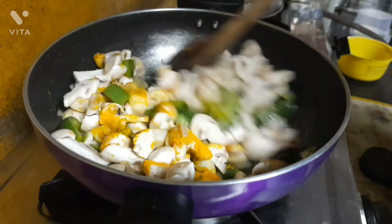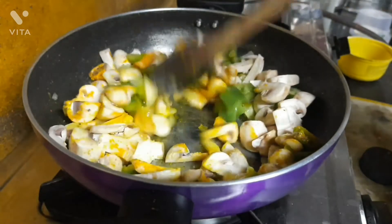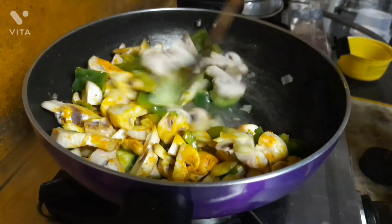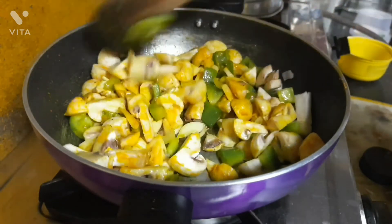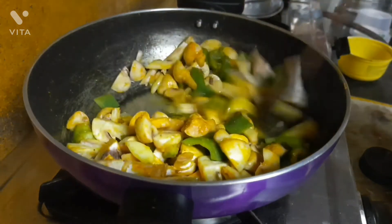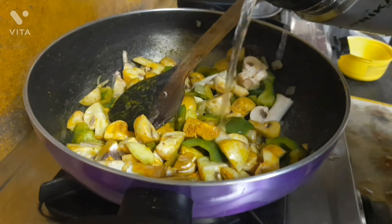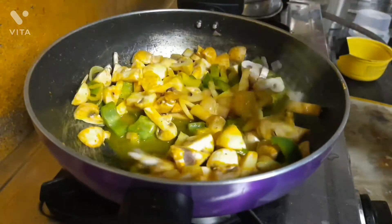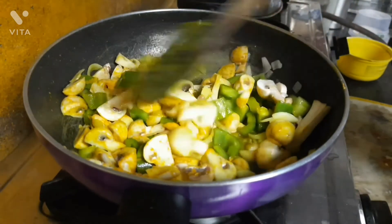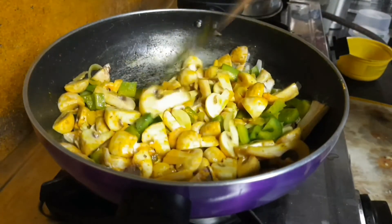Once you have added all these masalas, just stir the pan and let all the masalas get absorbed into the mushroom. You can also add a little bit of warm water so that the mushrooms, capsicums, and all don't stick to your kadai — just a little bit of water is enough.